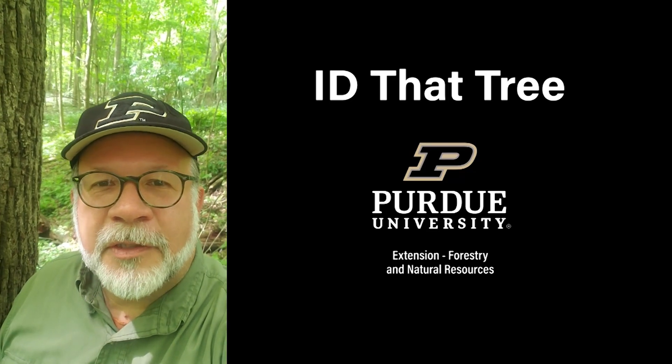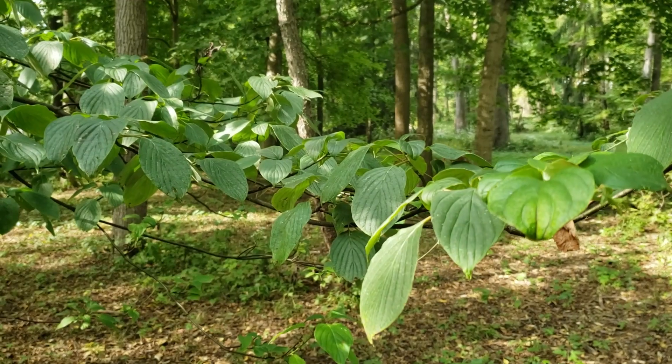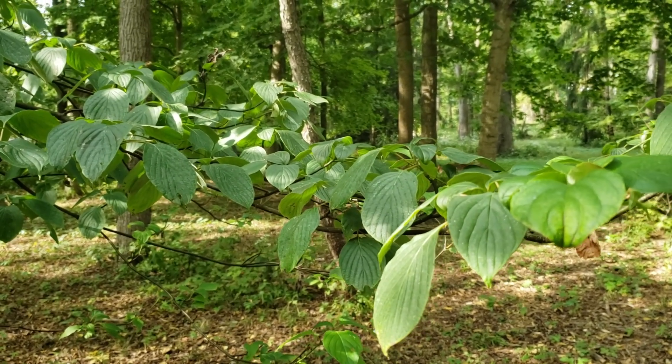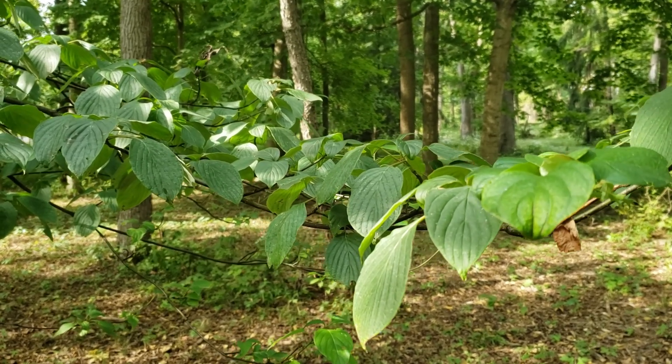This is Lenny Farley, Purdue University Extension Forester. Now let's ID that tree. On this edition of ID that tree, we're going to introduce you to one tree that I call a rule breaker, and that is alternate leaf or pagoda dogwood.